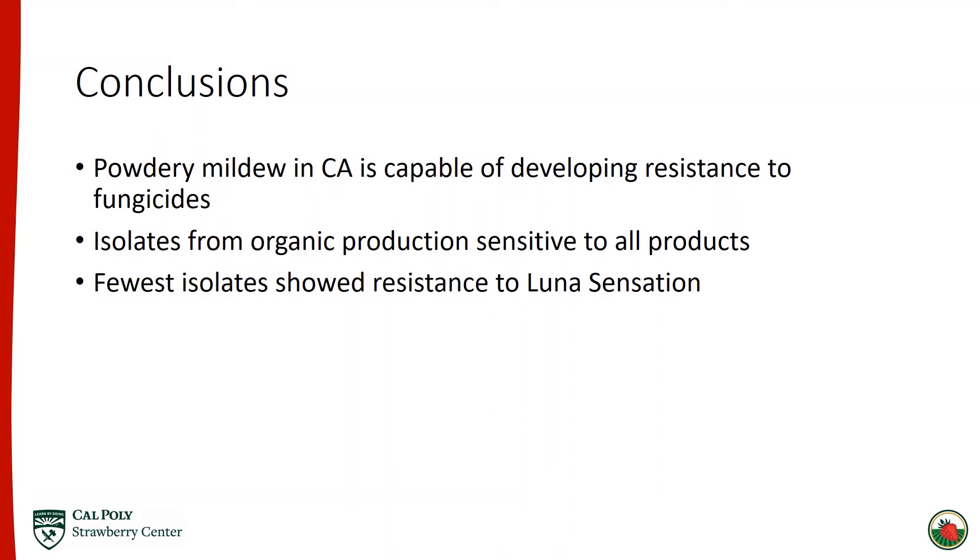In conclusion, I believe that powdery mildew in California is capable of developing resistance to fungicides. This is best supported by the significant differences in efficacy of the treatments when averaged over all 19 isolates, as well as both organic isolates being sensitive to all products since they have not been exposed to fungicides. Also, the product with two modes of action, Luna Sensation, worked best — which aligns with integrated pest management principles and the Fungicide Resistance Action Committee's recommendation that multiple modes of action should be used to prevent fungicide resistance.